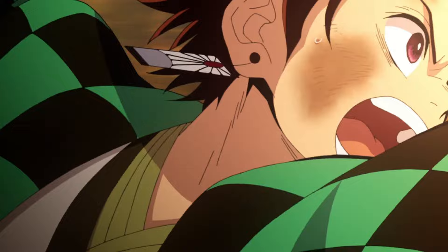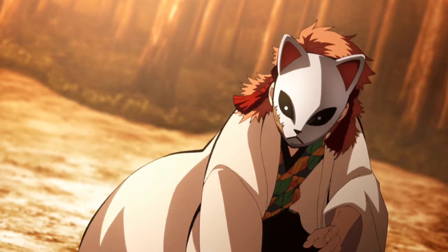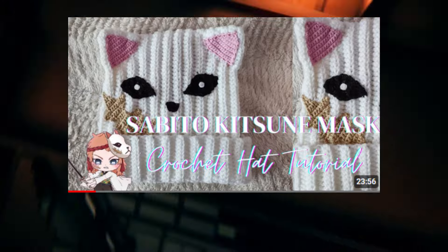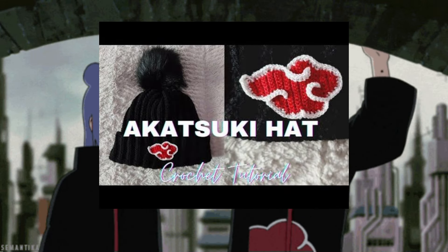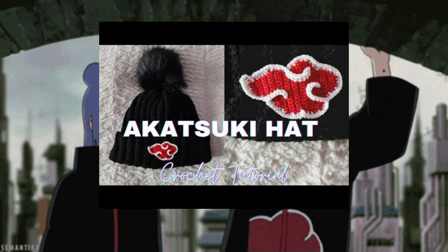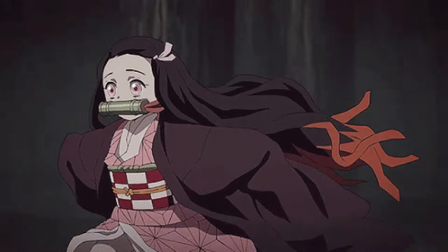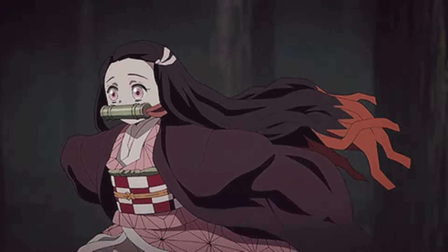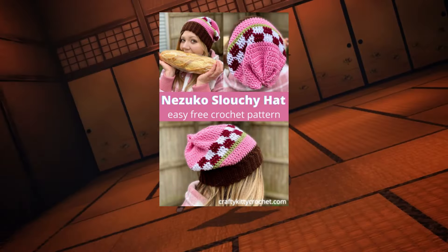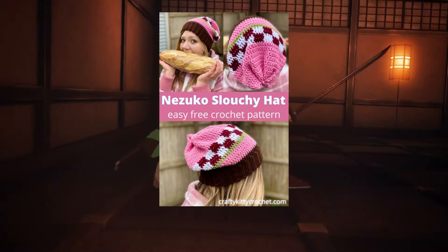Another Kimetsu no Yaiba crochet inspired thing is this Sabito Kitsune mask crochet hat tutorial. We have the Akatsuki hat crochet tutorial — I think it's from the same creator as the other hat. Another Kimetsu no Yaiba inspired thing is this Nezuko slouchy hat, and it's a free pattern, not a video. So cute.